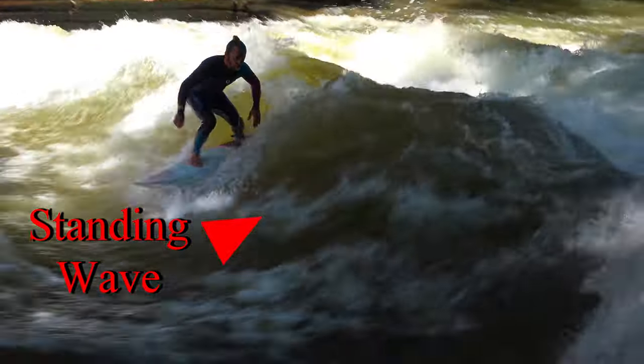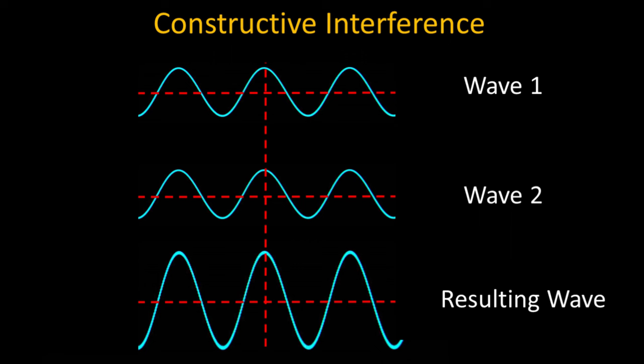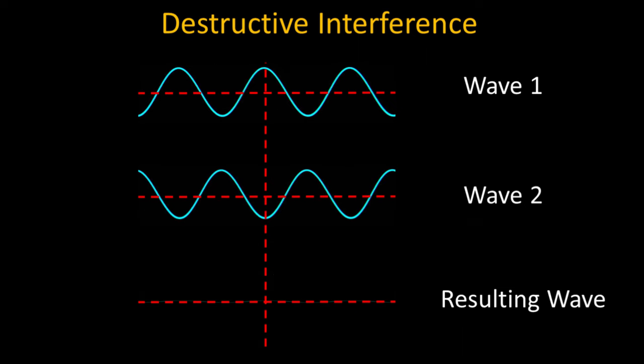Standing waves are formed with constructive and destructive interference that occurs when multiple waves interact. Two waves that are in phase or lined up with each other will constructively add up to a larger wave. If they are identical and 180 degrees out of phase, or complete opposites, they cancel each other out entirely.